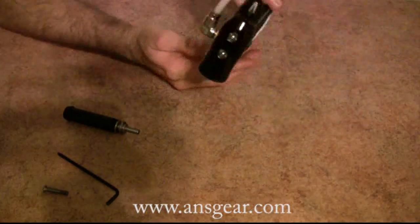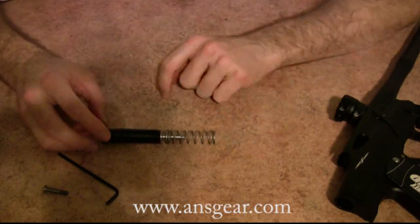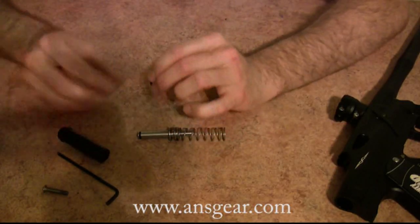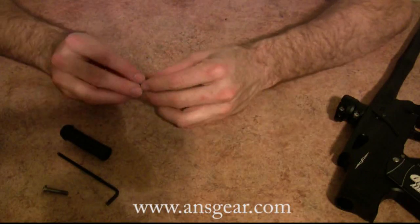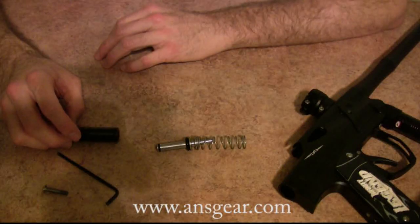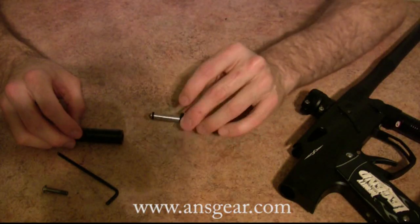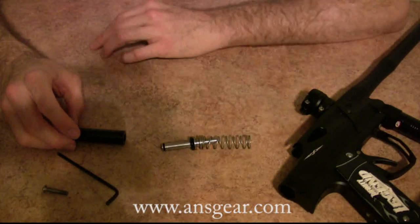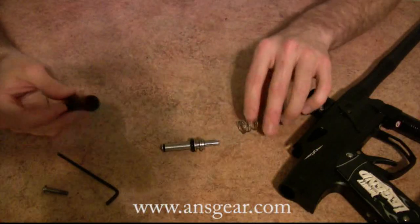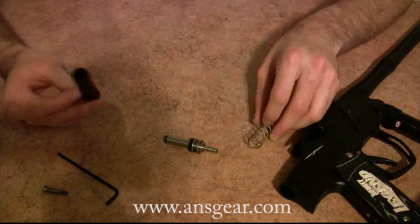So let's go ahead and slide the RAM out — and out comes the spring. How this marker functions is it's an air-forward spring-back. I know a lot of people that kind of turns them off, but honestly, with a very slight vibration when you're shooting it, you'd probably never know the difference. Spring does not affect its performance whatsoever out there on the field. The simple RAM design is great — basically one O-ring, a bumper O-ring, and the spring.